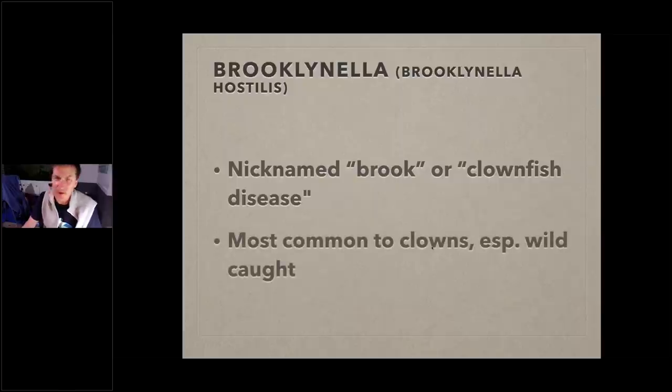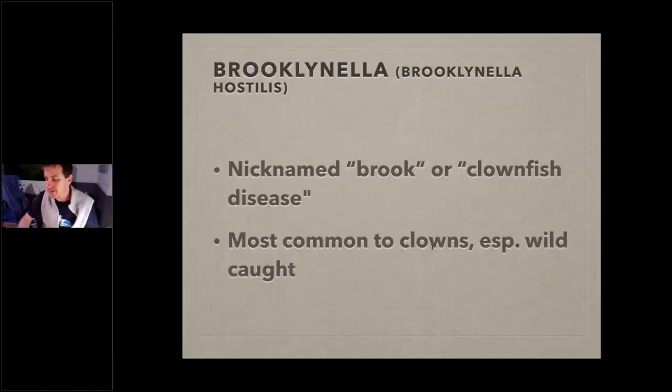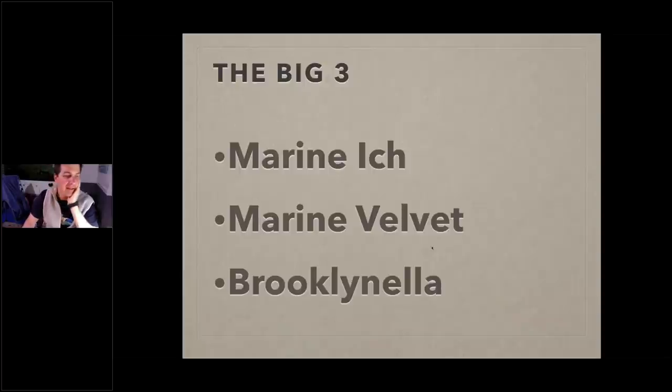Brooklynella — often called brook or clownfish disease — is very common with clownfish, especially wild caught. These days there's very little wild-caught clownfish coming in so I don't see it as often anymore. Here's what it looks like: the fish has white patches, or its skin is sloughing off. It looks very different from marine velvet. A fish with that much velvet would be on the bottom dying — brook fish can still swim around. So those are the big three: marine ich, marine velvet, and brooklynella.